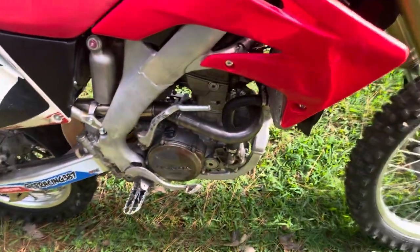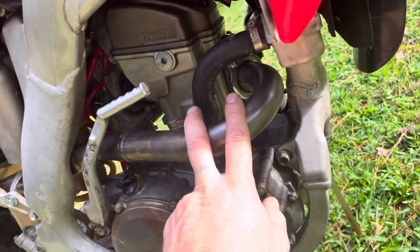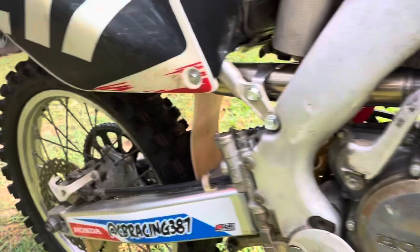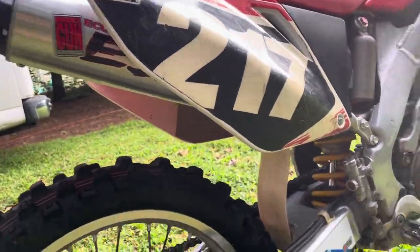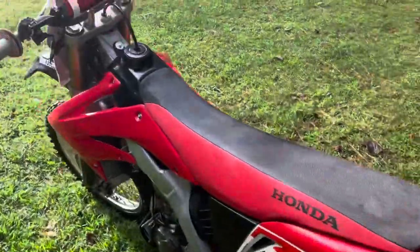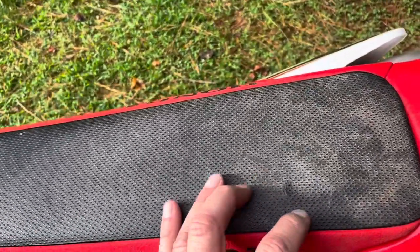Engine wise, this is a stock Honda titanium head pipe and I installed a new Big Gun Eco Series muffler. This is the original Honda seat cover by the way — it just has a couple little holes in it but it's actually in really good shape.